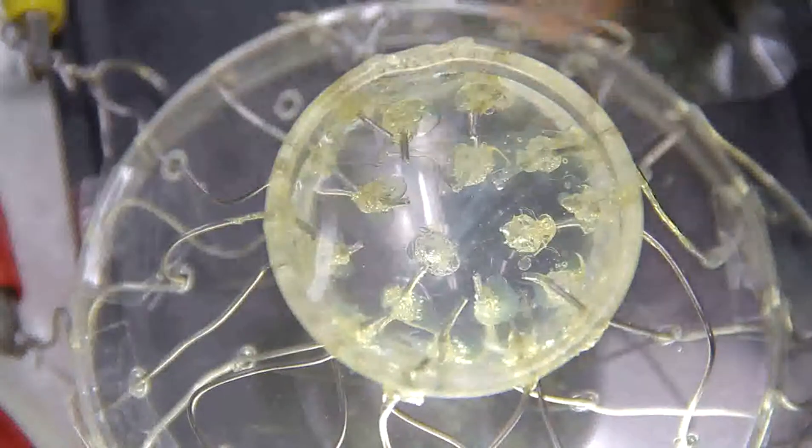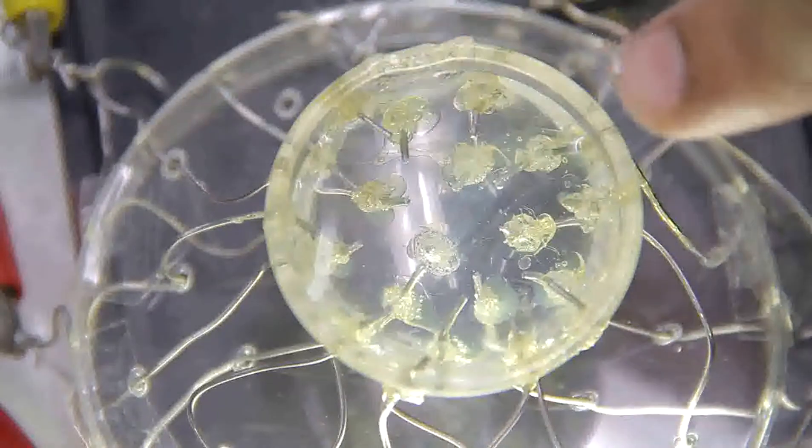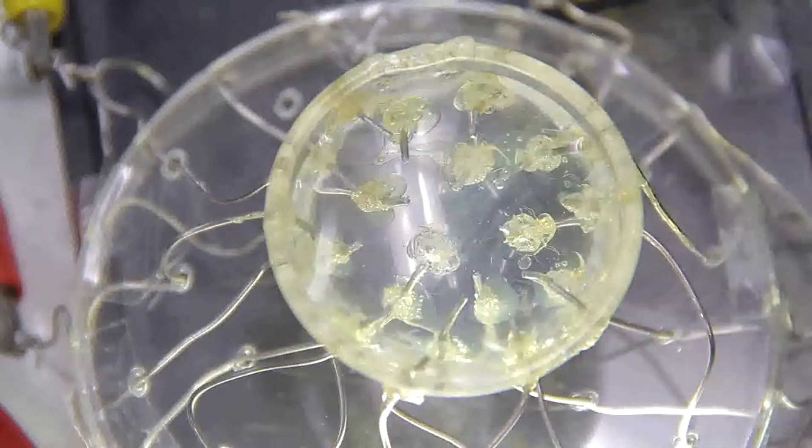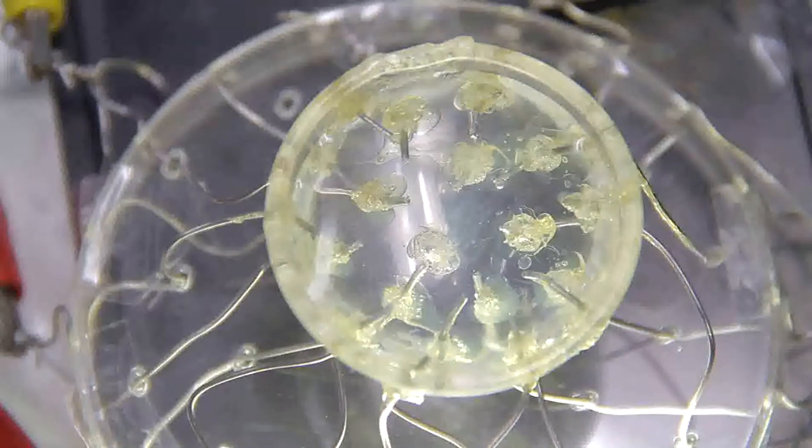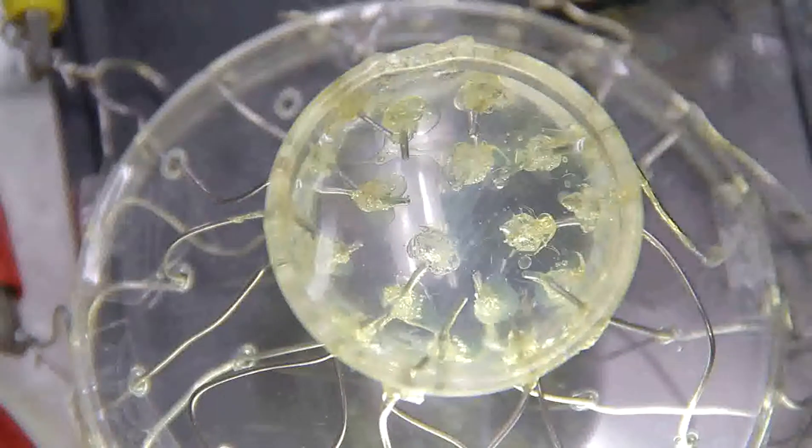You can see throughout the system it has started forming. This is what we wanted to get. Call Botu to come here. It's brilliant. It's throughout.